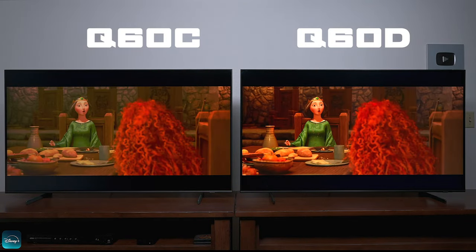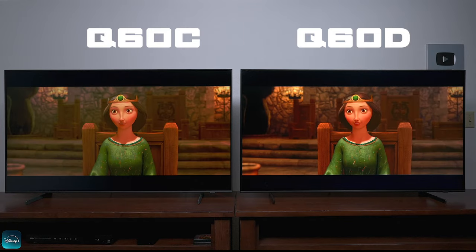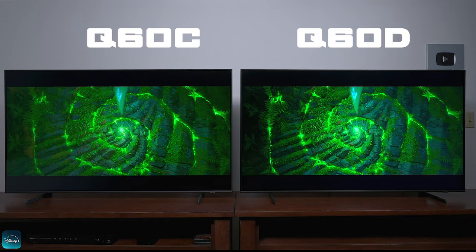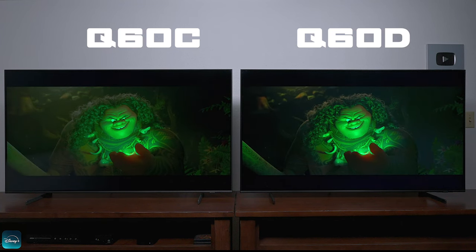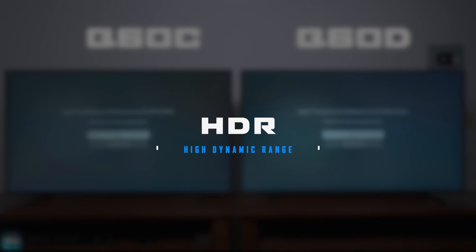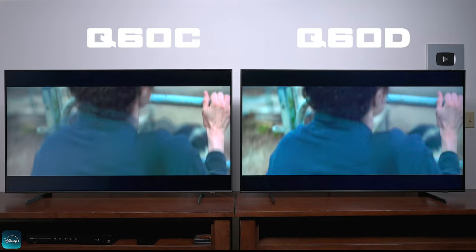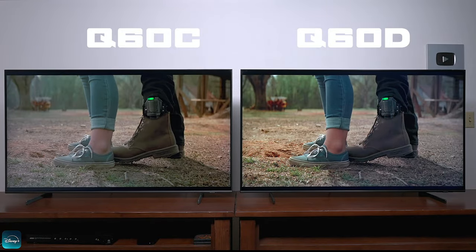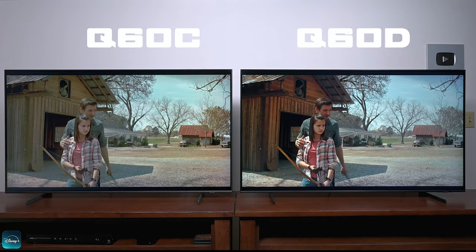With the TVs in SDR mode, look at the reds on that Q60D. I really think Samsung went back to the drawing board and really updated the software on this TV — just look at the colors. What a huge difference between these two televisions. At first I thought these were the same panel because the specs were the same, but there's something different in the Q60D that you don't get on the Q60C. We're switching over to HDR now to see what the pictures look like. Not only does the Q60D look sharper, it also has better color reproduction. We can all look at specs, but seeing is believing.